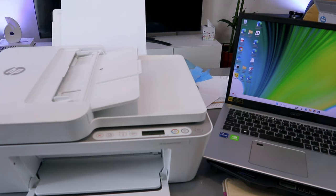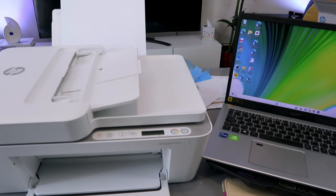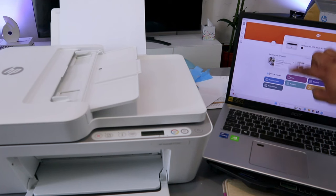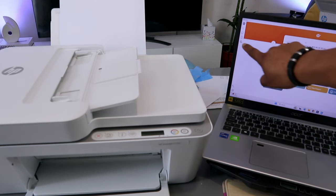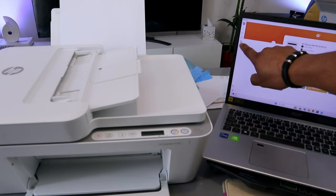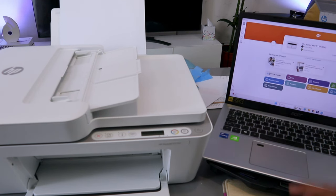After you've connected this printer to Wi-Fi with your mobile phone, if you want to add it to your computer, you need to download the HP Smart app to your computer. The HP Smart app is already downloaded on my computer, so open it up. This is the HP Smart app. You need to go to the side and select plus — you will see a printer image to the side. Select plus.